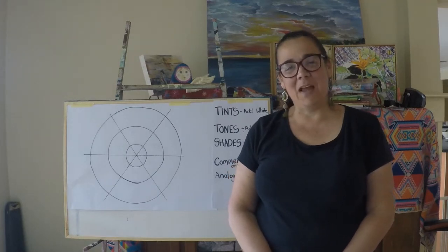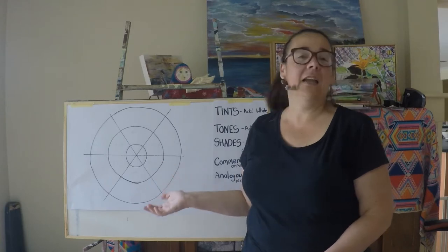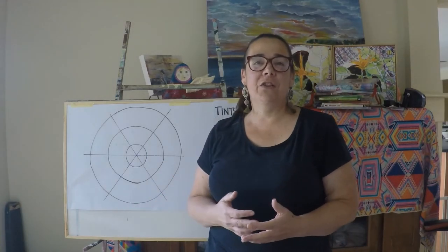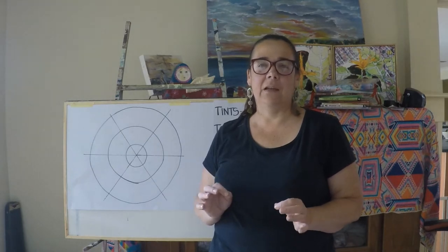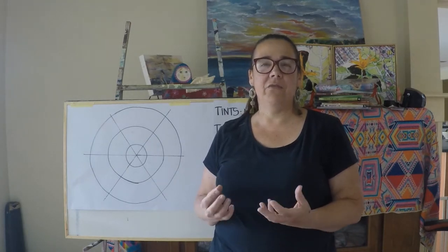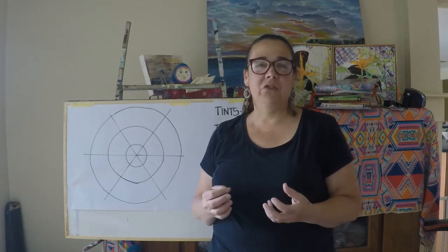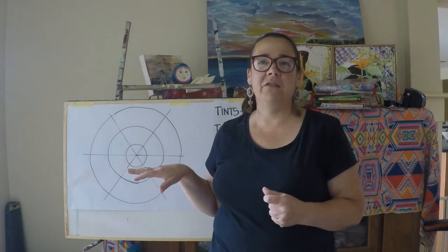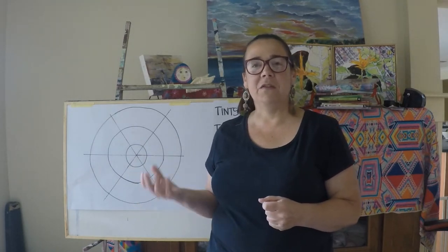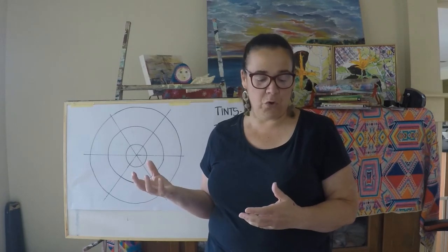Hi, welcome to my beginner's introduction to painting colour theory. We're going to have a guide doing the colour wheel today. This is a very basic colour wheel, but I think it's a really good place for people to start — getting to know your paints, getting a little bit of background that might help you make some of those decisions as you're painting your own work.